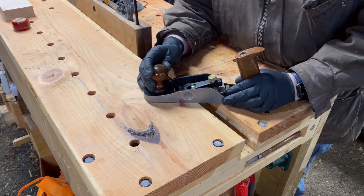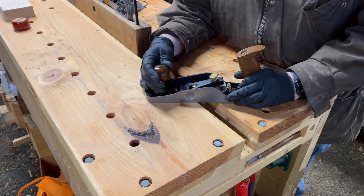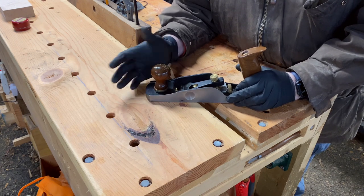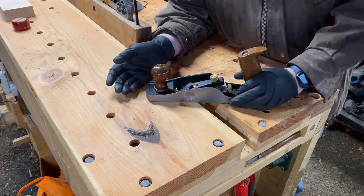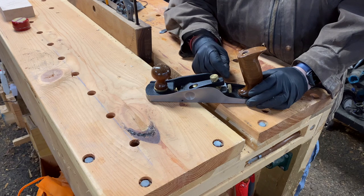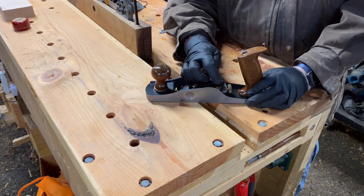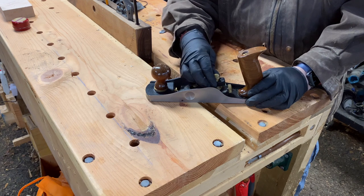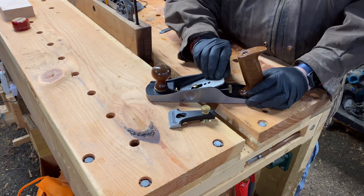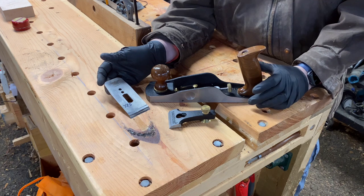Or you can use it to preset your minimum mouth — start by fore planing something, then smooth planing it, and then run it down to the minimum mouth you've set to finish plane. The mechanism is a very simple design: it's the Norris type adjuster. The plane consists of just the lever cap and a blade — a very simple, elegant design.